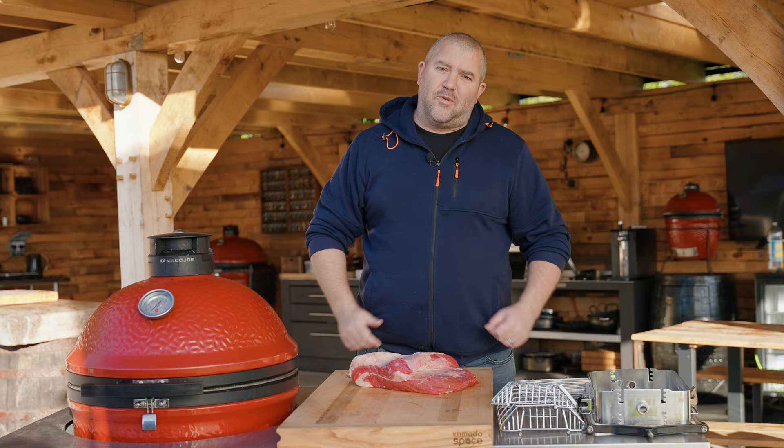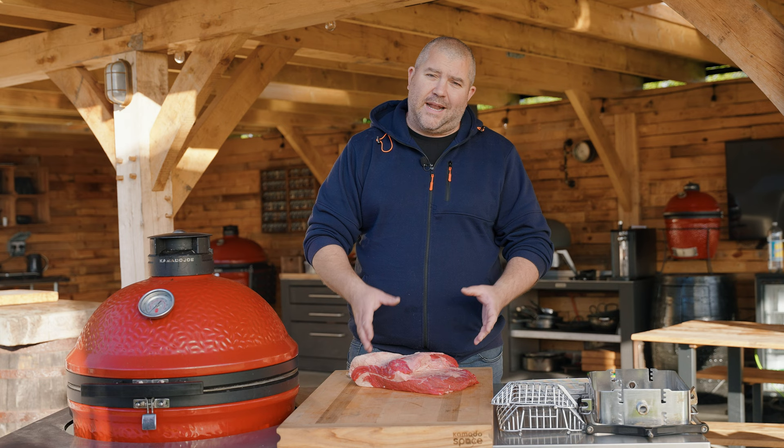So that's that bit out of the way, let's take a look at the brisket. I've got a brisket point here — it's not quite what I ordered from the butcher, but that doesn't matter because we're going to have a bit of fun today and try something a little bit different.